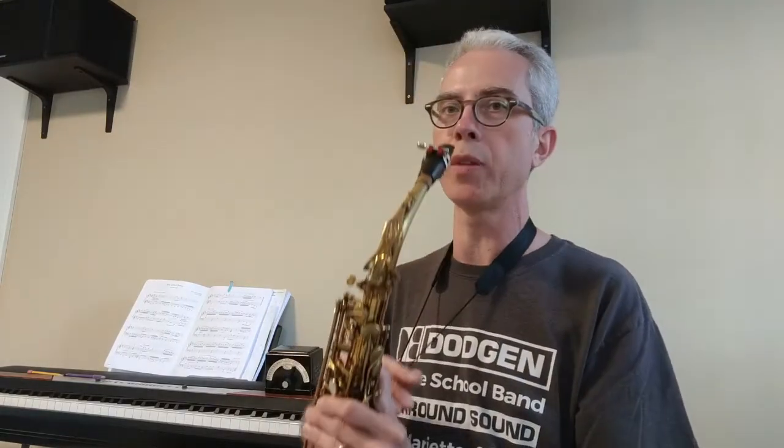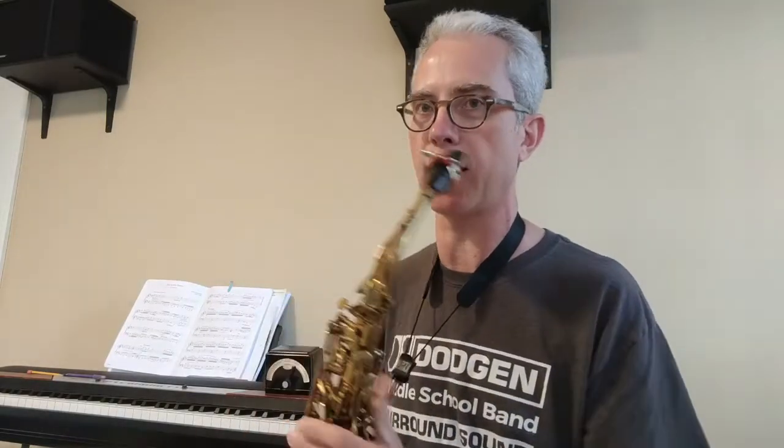This is going to be for the alto sax and also the bari sax. Before you start to play, make sure your reed is nice and wet. You have it perfectly centered and exactly at the tip of the mouthpiece. Hold the saxophone like you're going to play it and double check your neck strap. If it's down here, that's bad news. You want it up where the saxophone pops right into your mouth easily and you can stay nice and straight.